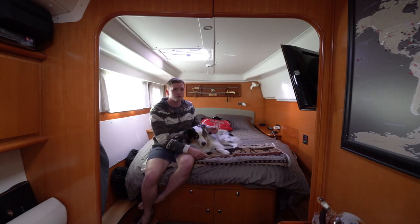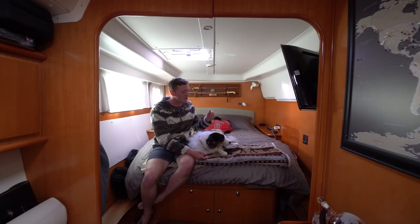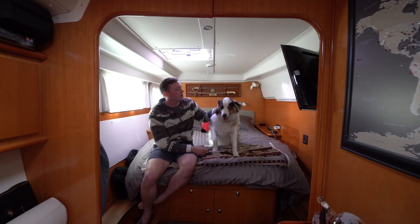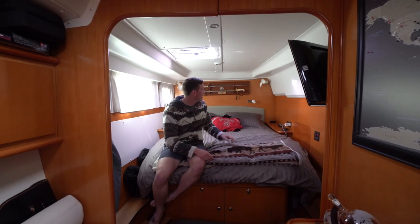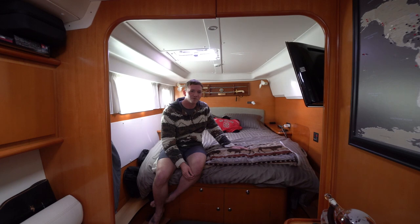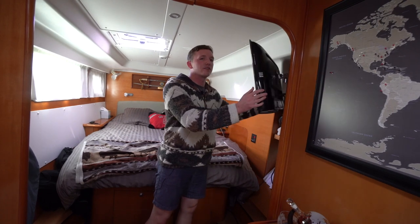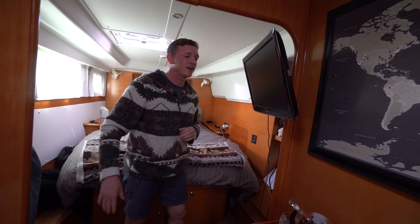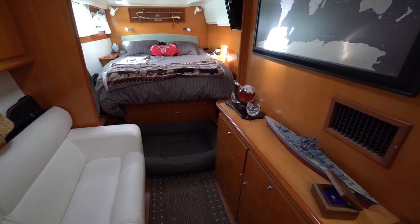Above the bed we have our swords, which are more ceremonial. I have my navy sword, which was passed down from my great-great-grandfather through my grandfather and then my father, and Lee got his sword when he joined the Marine Corps. They mostly serve a ceremonial purpose — but you never know when you might encounter pirates on the high seas and need to do some swashbuckling. Over here on the inner side of the hull we also have another 32-inch screen that swivels out, so you can watch from the settee or in bed — we mostly use it for Netflix.